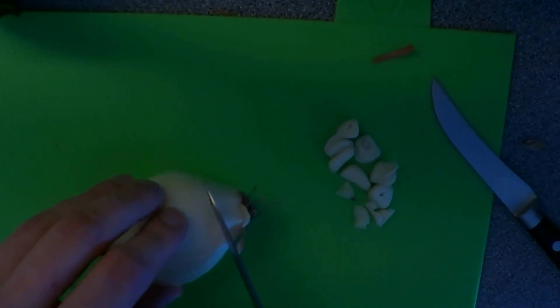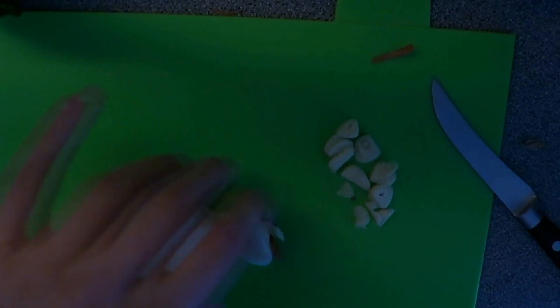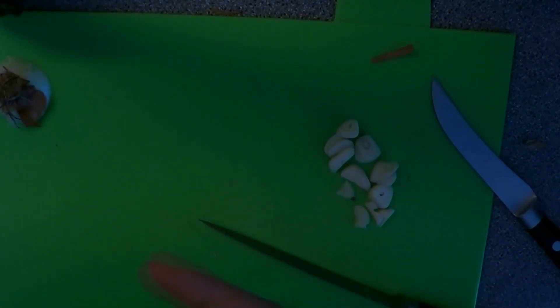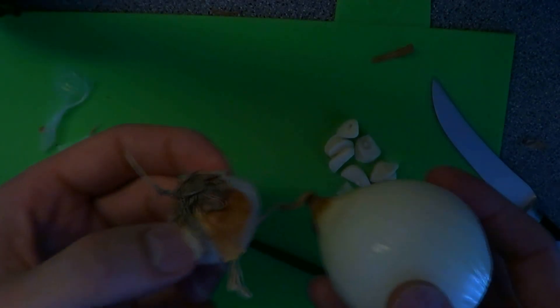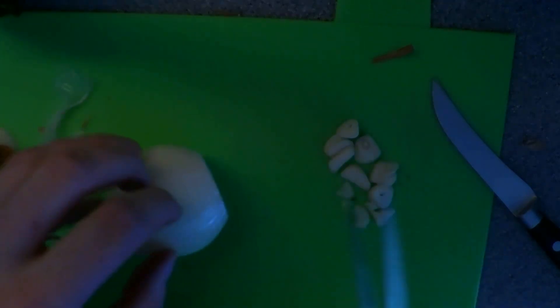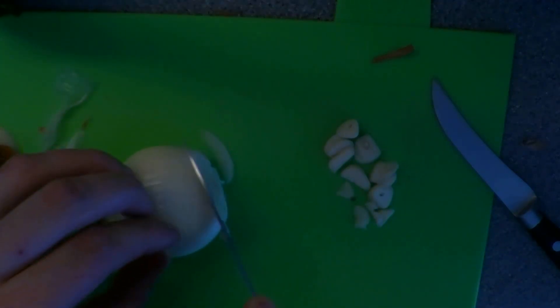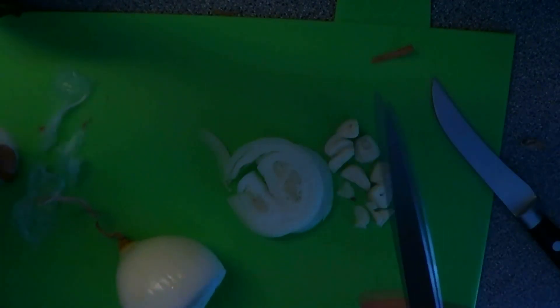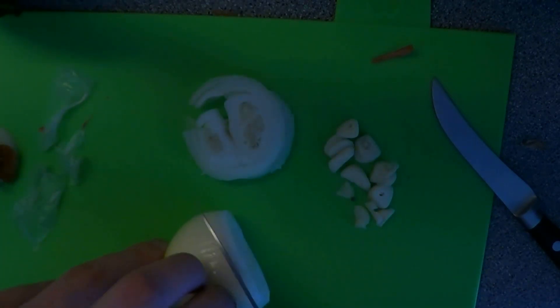Now we're going to go for our onion. The onion makes people cry — when you cut an onion, you cry. Well, I'm not crying. You know why? Because I left the crown on. As soon as you take that off, the onion starts to bleed, it irritates your eyes, and you start to cry. So if you leave the little crown on there, you won't cry. It's a thing of beauty. The onion rings are going to be great in the burger — be careful you don't cut yourself.